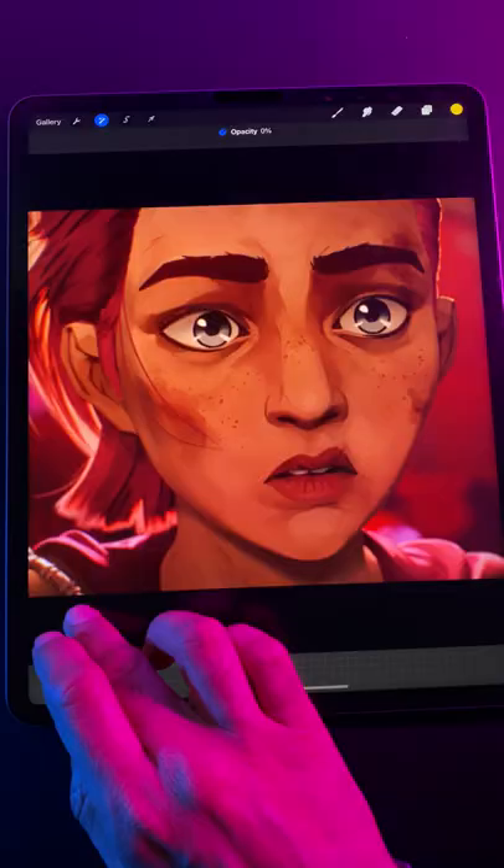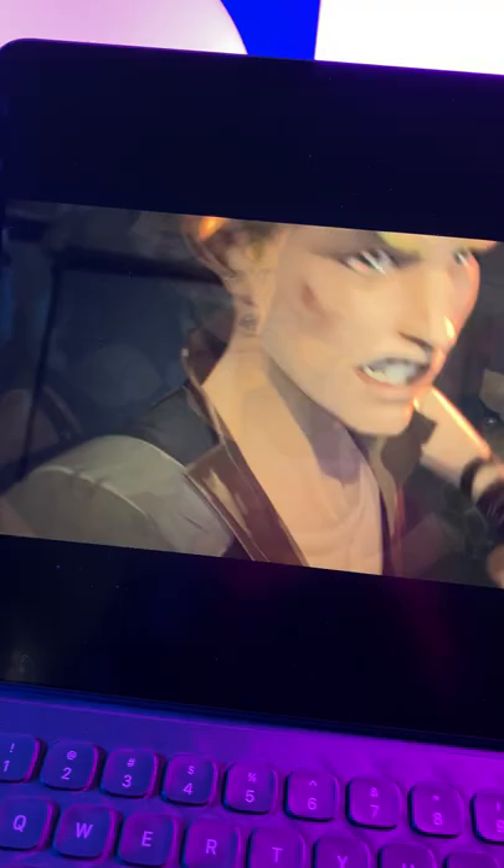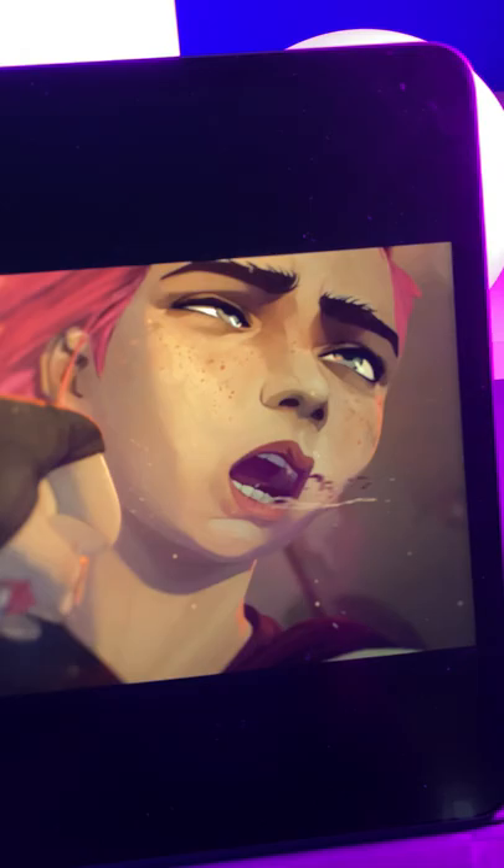You get the hard edges and planes that come with 3D models. You get the loose, impressionistic brushstrokes that come with painting. And you get the defining line work that comes with drawing. The results look like concept paintings come to life.